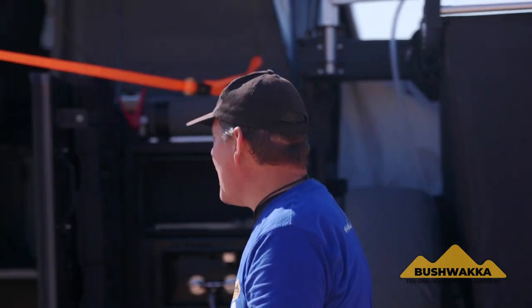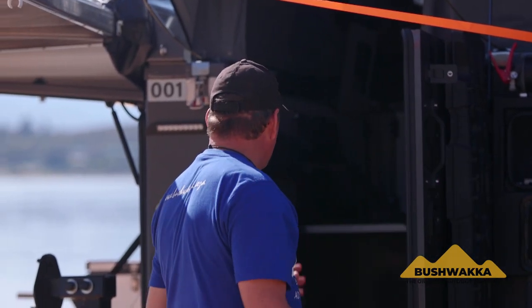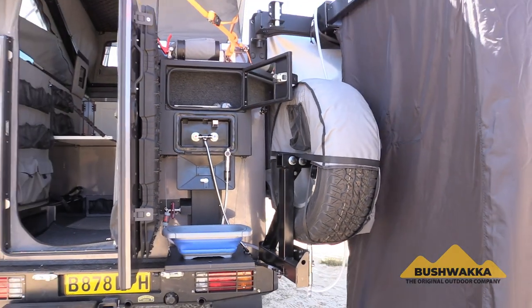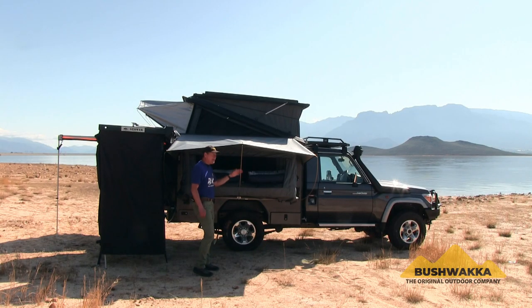So there you have it — all this is complemented by the kitchen, access in and out of your Camelback Camper, your little bathroom at the back, and the Bushwacker shower. Now let's go around to the other side and look at the whopping huge queen-sized bed.